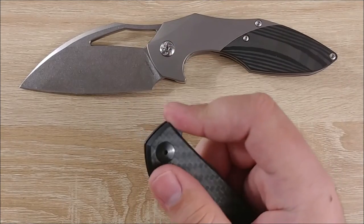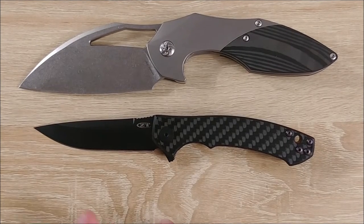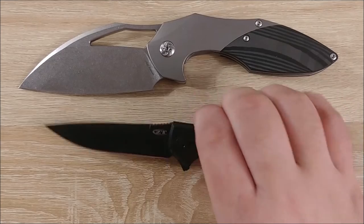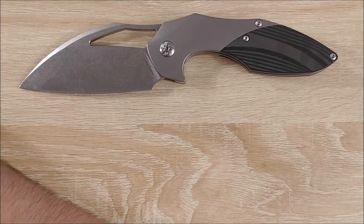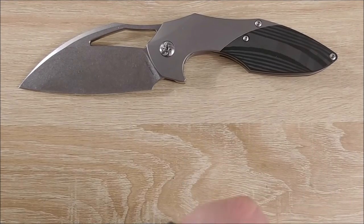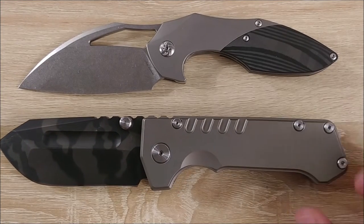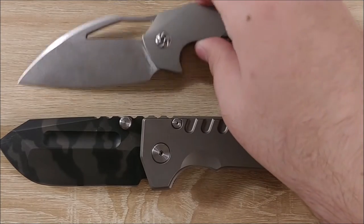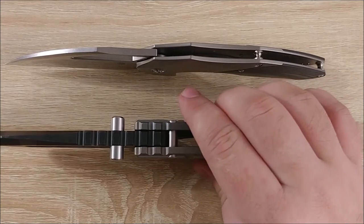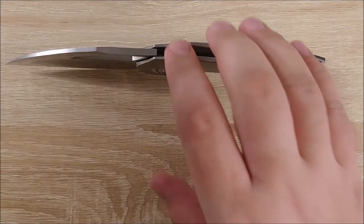Here's the ZT-0450 CF for size comparison as well. Pivot to pivot, you can see it is absolutely dwarfed. Not too far off in terms of length, maybe an inch, but when it comes to width and things like that, it's going to be much, much different. I do want a knife that is larger than this, though — and that is the PMP Beast. This knife is longer and much, much larger. In terms of thickness, you can see it's not all that thick of a knife, honestly. It's fairly thin, which makes it fairly easy to carry around in the pocket.